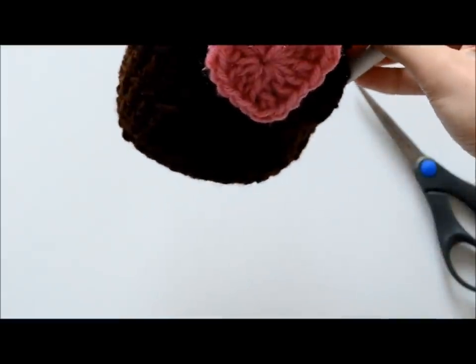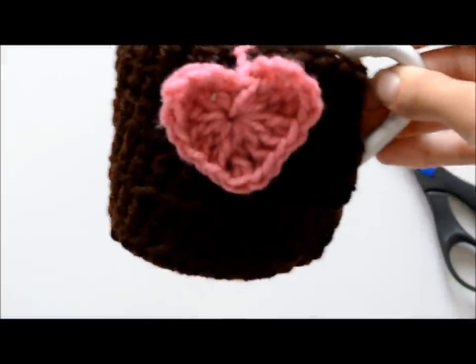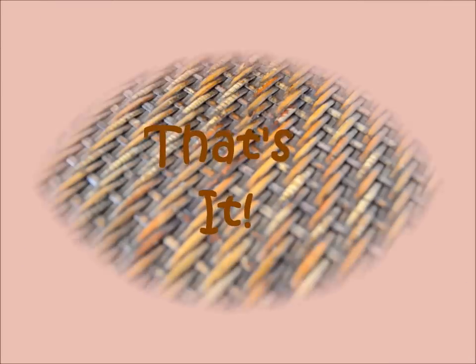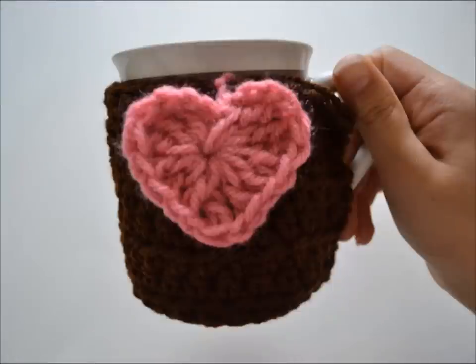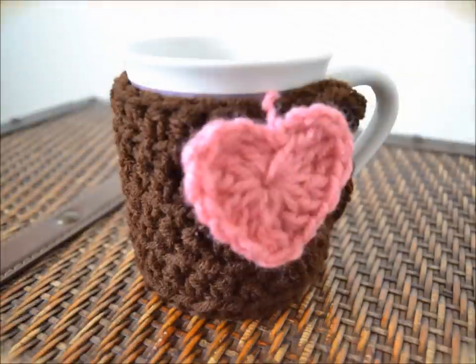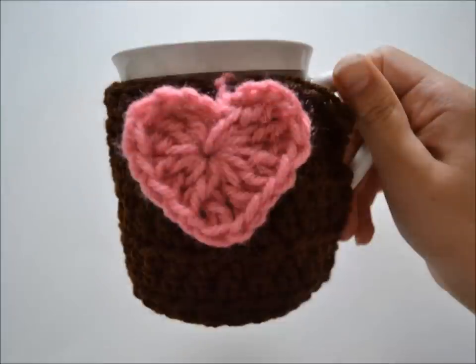Voila! And that's it — it's so easy, cute, and simple. I love it; it's so adorable, and I love having it for the winter when there are hot drinks. I also like it as a comfortable grip. I make videos every Monday — I know it's a sudden change. Anyway, give this video a thumbs up, comment down below, subscribe, toodaloo!